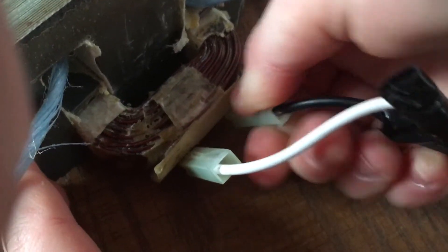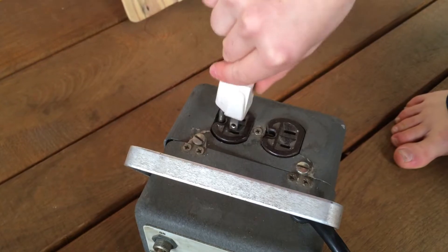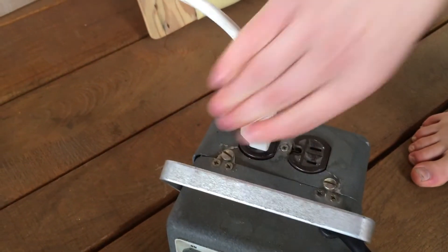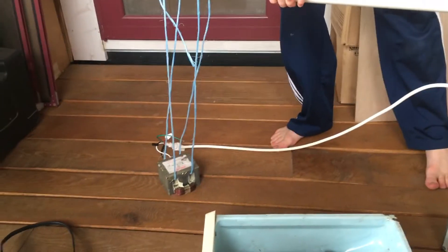So why not try it? As you can see here, I'm hooking it up to a power cord and plugging it into the wall. Let's see how powerful it is now!